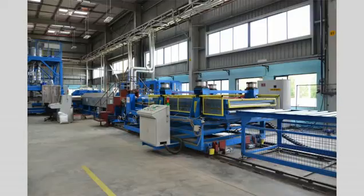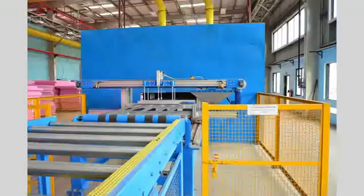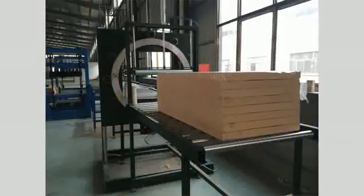The regular downstream includes a calibrator, haul-off, edge hogger, main cutoff, edge trimming, stacker, and packaging. There are also some peripheral devices like a printer, surface planner, embossing machine, etc.